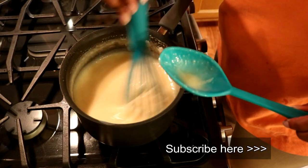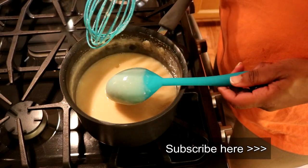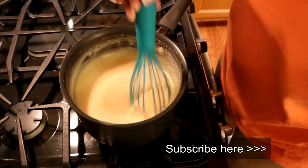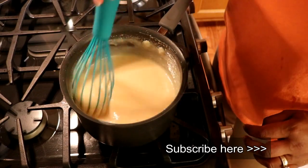We're going to whisk all of this together until it becomes thick enough to coat the back of a spoon. This could take some time. Be sure to use a whisk because a whisk will ensure that your flour fully dissolves without it being lumpy. This is the basis of our pudding. Our pudding mixture has continued to cook until it is thick enough to coat the spoon — that took about 20 minutes of constant stirring. Be sure that you constantly stir because you do not want this to stick at all.